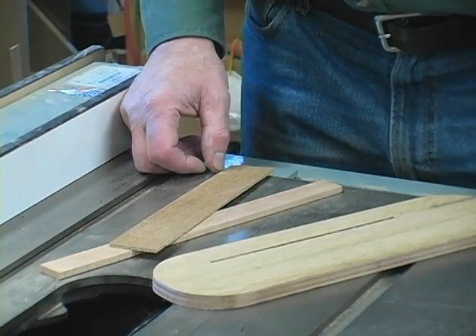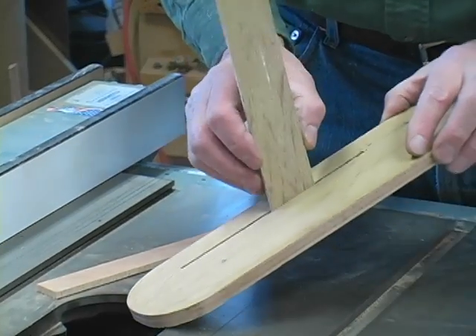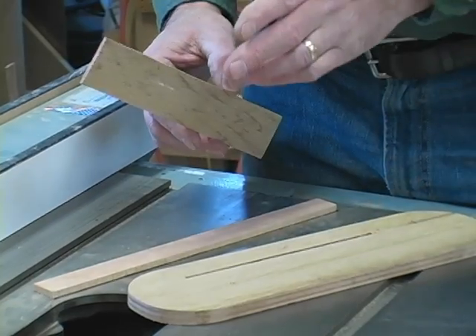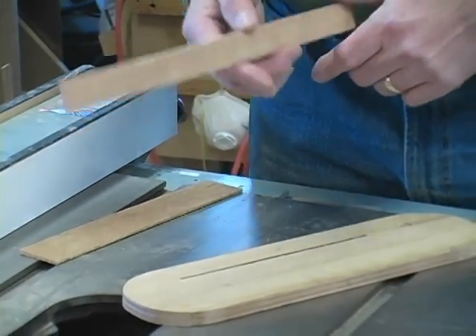To make the splitter, the perfect stock for it is 1/8 inch plywood, which is slightly undersized. It's a nice loose fit because you never want your splitter to be thicker than your kerf, otherwise you can get binding when you're ripping. You can also use a piece of solid stock and just run it through your planer until it's the right thickness.